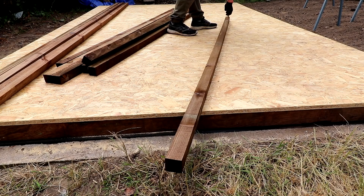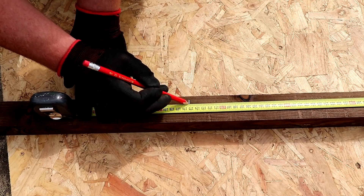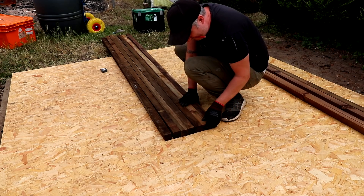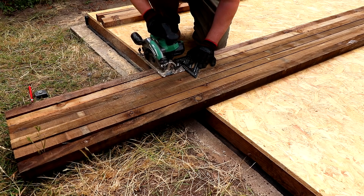I'm going to start by building the frame for the long plain wall. Here I'm marking up the length of the uprights based on the dimensions from my drawing, and before I make the cuts I'm lining up all of the ends flush so that I can cut them all to length at the same time using my circular saw and a speed square to guide the cut.